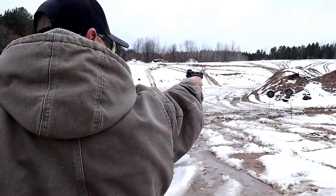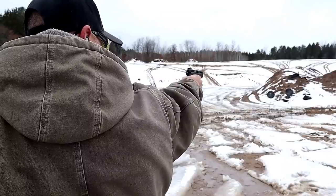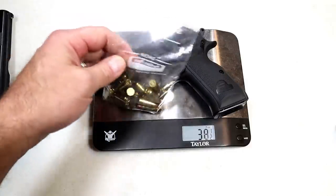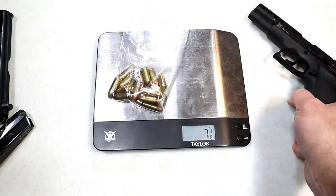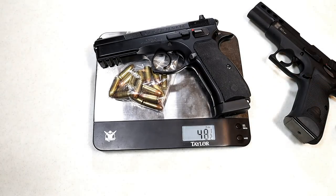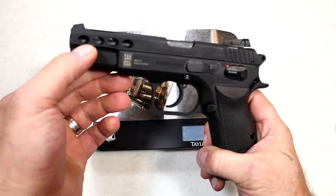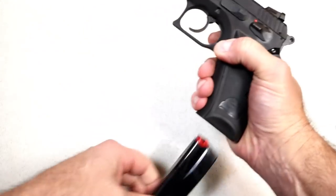The weight is similar as well, though the P8L is a little bit lighter — I credit that to the lightning cuts in the slide. Let's put it on the scale. Unloaded weight: two pounds six and five-eighths ounces, or 38 and five-eighths ounces. With 18 rounds loaded it comes to 46 and an eighth ounces. And for fun, the CZ SP-01 comes in at 48 and a half ounces — so a little bit lighter on the P8L.